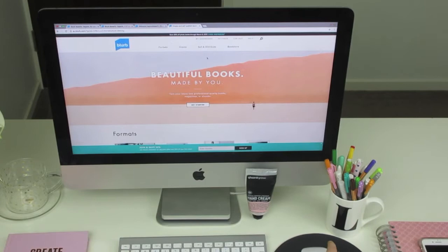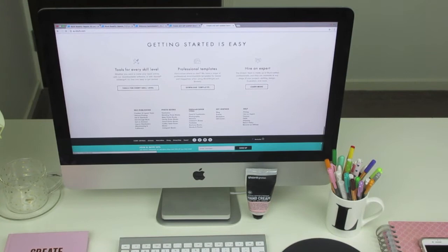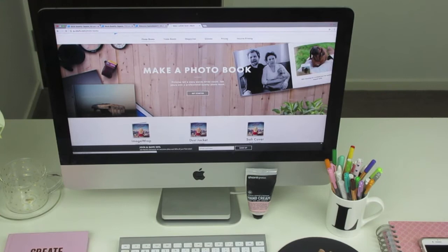Once you're on your computer, you want to find Blurb. You can use any printing company, but Blurb is who I've used for a long time. When searching for them — it's B-L-U-R-B — make sure you select the site with AU at the front for the Australian company. There are a number of different sites: America, Australia, Brazil, Netherlands, Italy, France, Germany, Spain, and more — just make sure you're on the right page for your country.